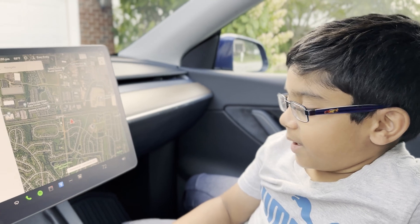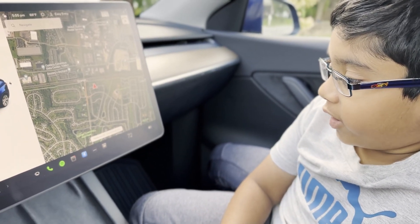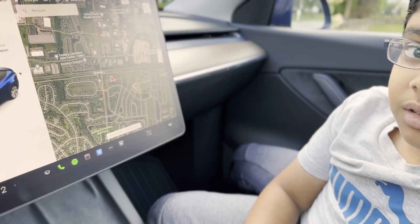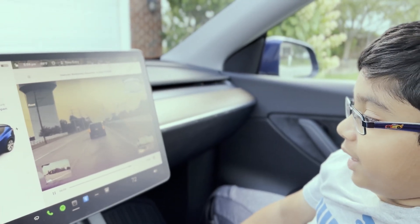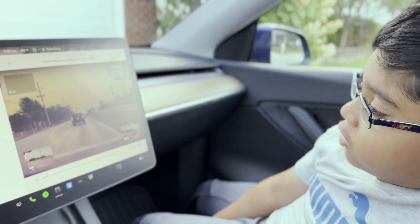Oh, dash cam — is that the app that stores all the Tesla's memories? Yep! Oh, I'll go give it a look. Wow, it has all of these clips from when we were driving. I wonder what the Tesla stores all the stuff.